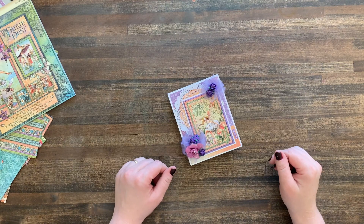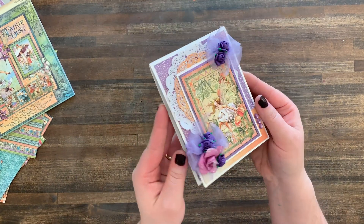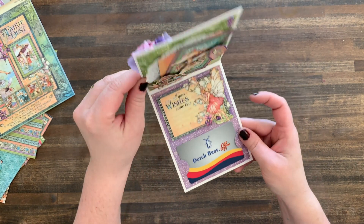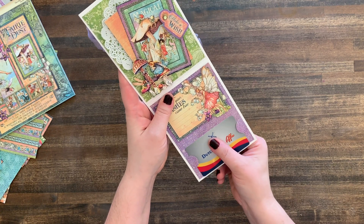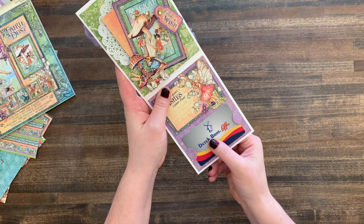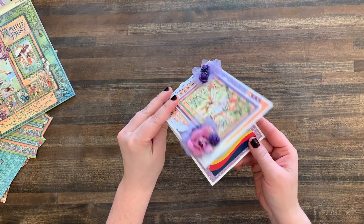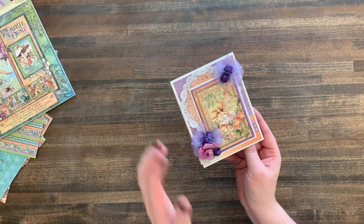Hi friends, welcome to Bella Stitchery! It's Tutorial Tuesday and today I want to show you how I made this card using Graphic 45 and a gift card die. I recently found this gift card die for the Sizzix and I love it because I give gift cards almost all the time.